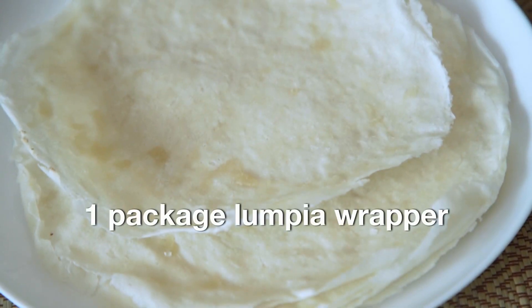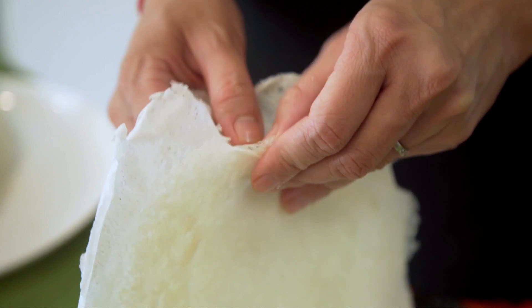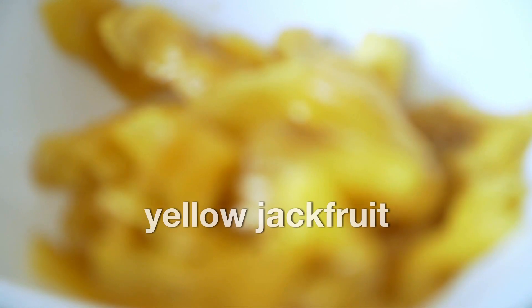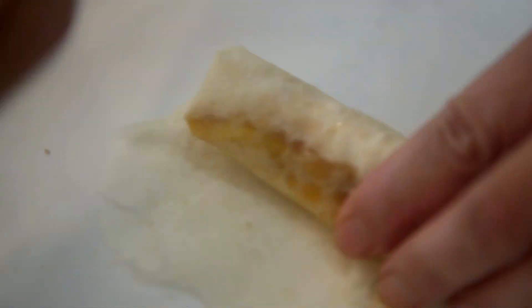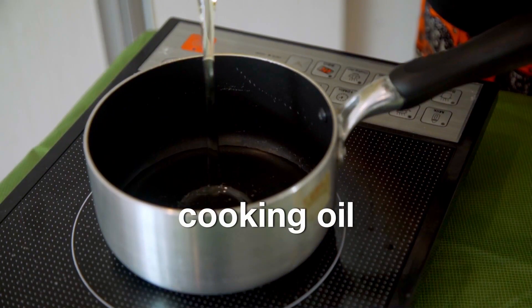I like to use organic because some conventional brown sugars are not vegan, especially in the States. So with organic, there's no doubt. One package of lumpia wrapper or pastry wrapper — you only need about 10 to 12 pieces, but they come in packages. You can check the ingredients label to confirm it's vegan. Here in Manila, luckily most of them are vegan. And this is optional, but it makes turon even better — it's my favorite part — and that is sweet jackfruit. I prefer using fresh, but canned works too if you can't find fresh. And just for sealing the wrapper, you can use a little bit of water — just a few tablespoons. And for frying, some cooking oil.